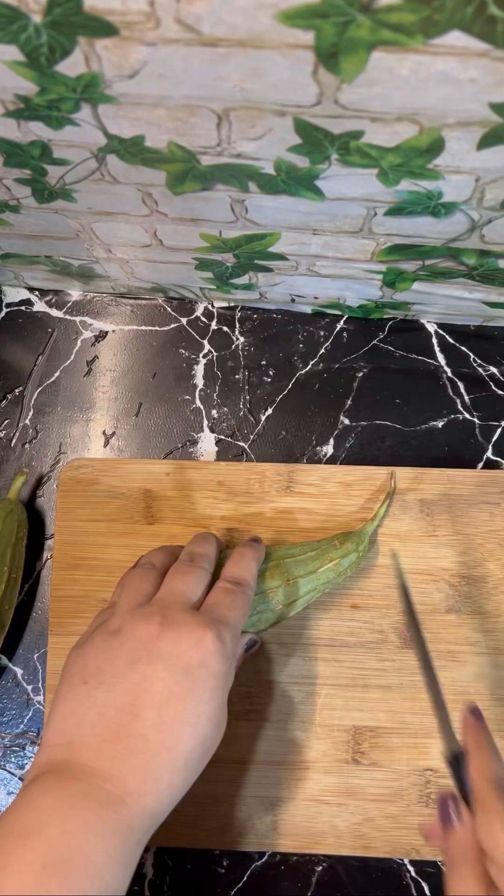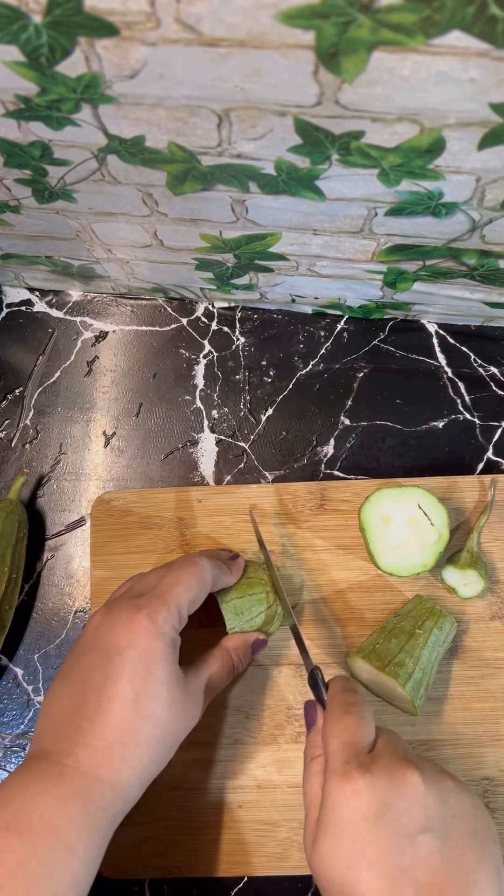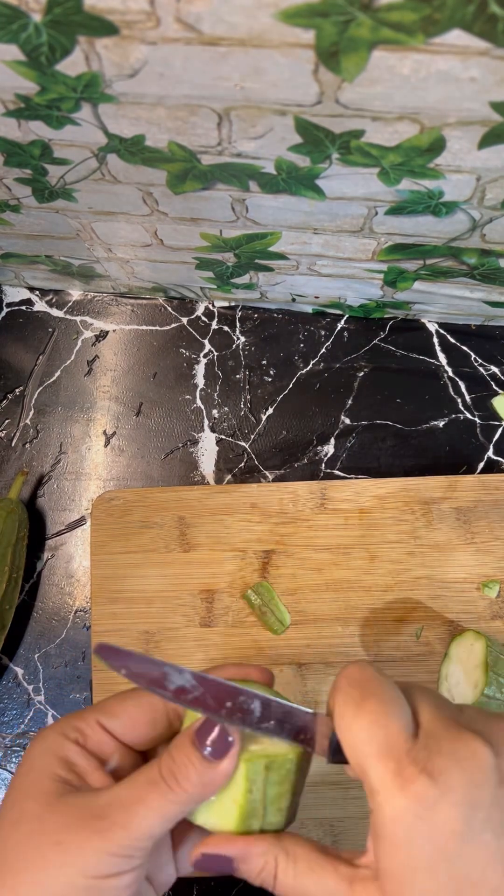Hey all! Namaste! Welcome to Shandha Recipes. Today I will be sharing Peertangai Ridge Gourd chutney, a simple salad, and what I have packed for my kids' lunch.